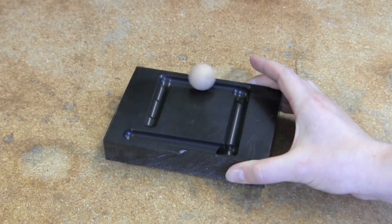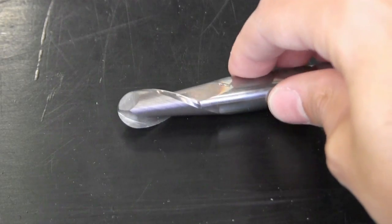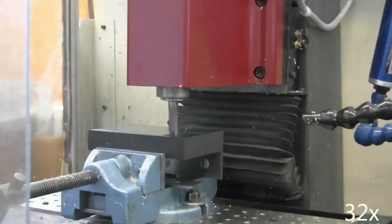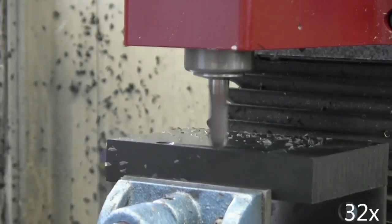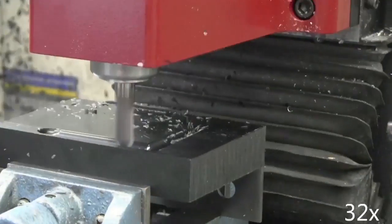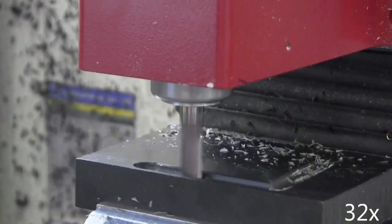We can use a mill to create this ball game. The mill works by rotating a sharp tool. The rotating tool cuts off the material it comes into contact with. Check out how the material flies off the tool. The tool removes all the material we don't need, creating the track for the ball to follow.